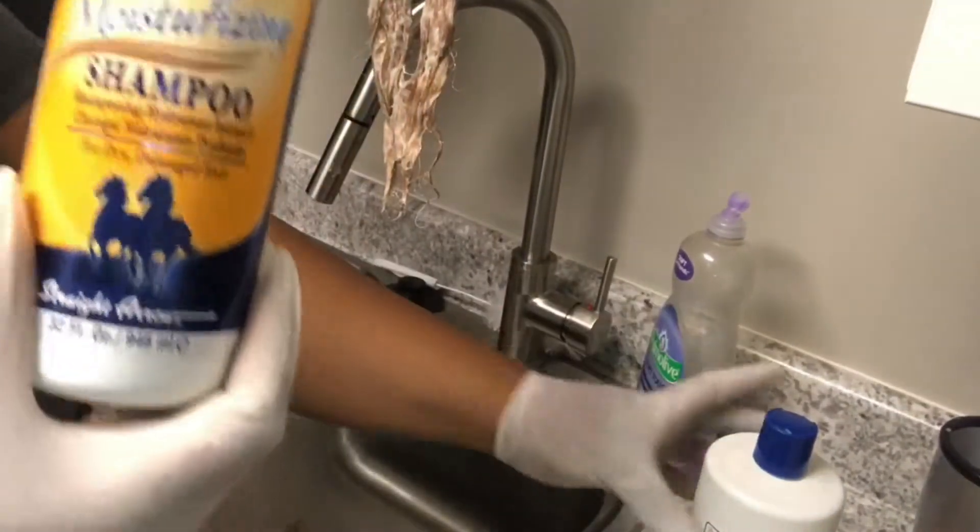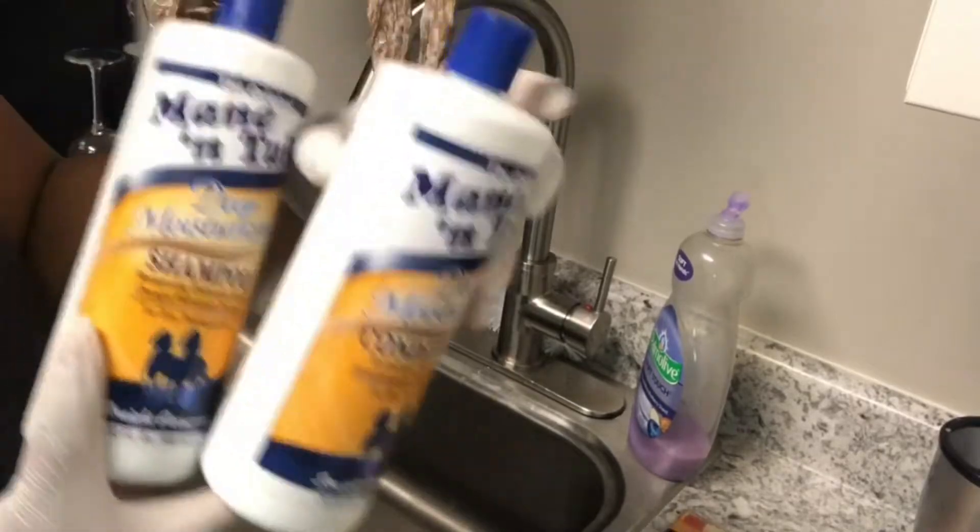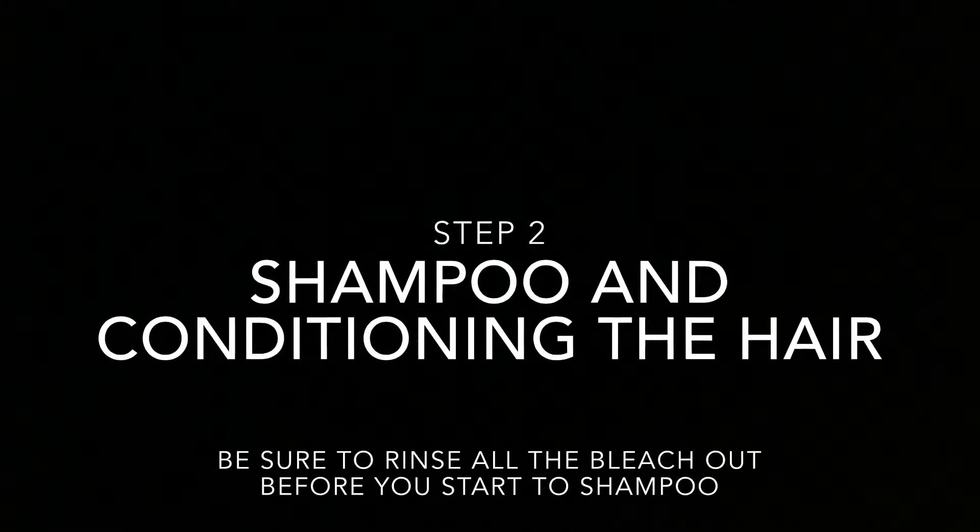The shampoo and conditioner that I used was the Mane 'n Tail Deep Moisturizing Shampoo and Conditioner, and I kind of use this for all of my weaves.